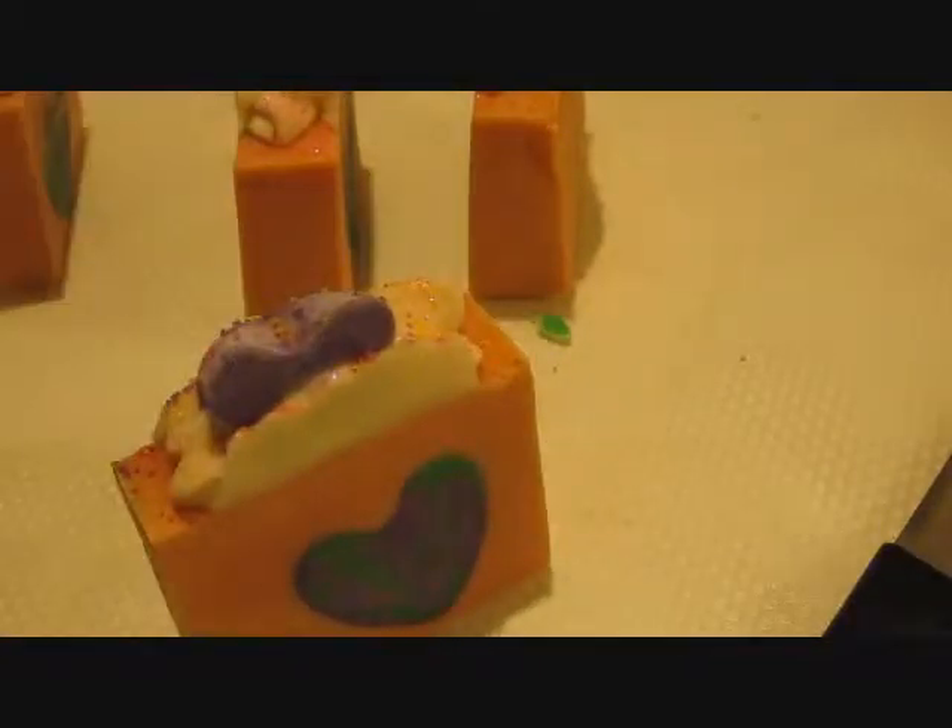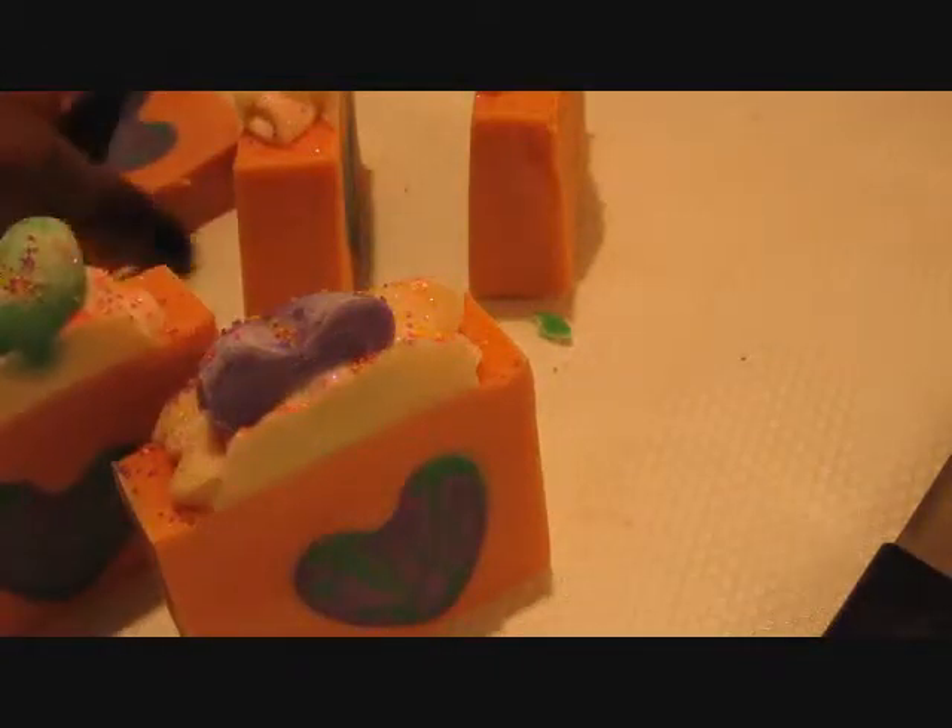Alright guys, so I'll be back in a little bit. In a minute I'm just going to show you some other soaps that I've been working on.